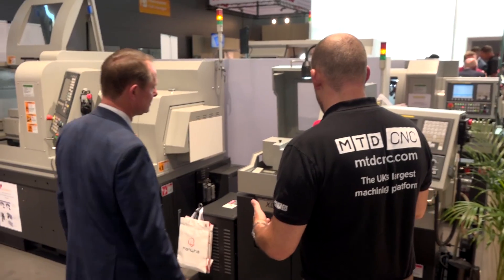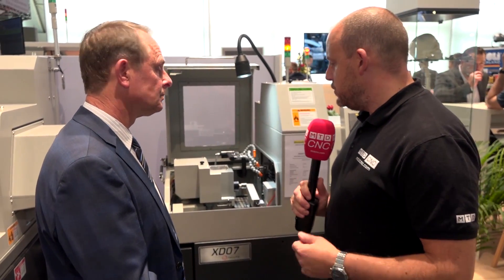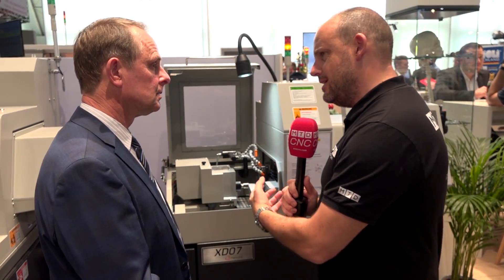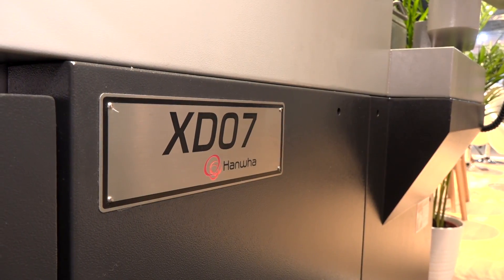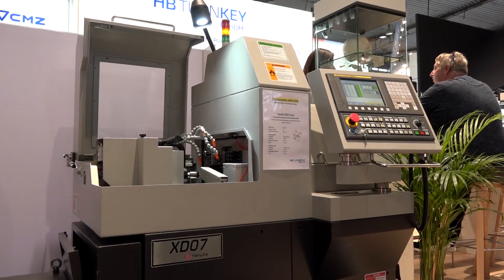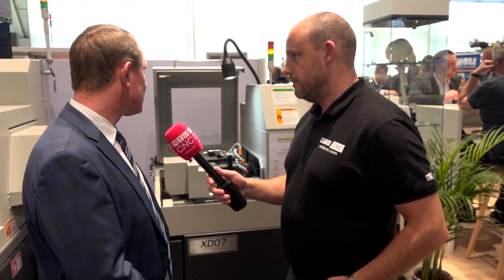This is the smallest machine on the stand — the 7mm bar offering. They do actually go smaller to a 3mm machine but this is obviously pretty small. Is there a big market for this in the UK? Particularly medical — for instance we are quoting somebody at the moment for a dental application making dental drills. So there are customers out there who need that size of machine. This one hasn't got milling; it's just straightforward turning. But when you get up to 10mm we can start offering the milling option.